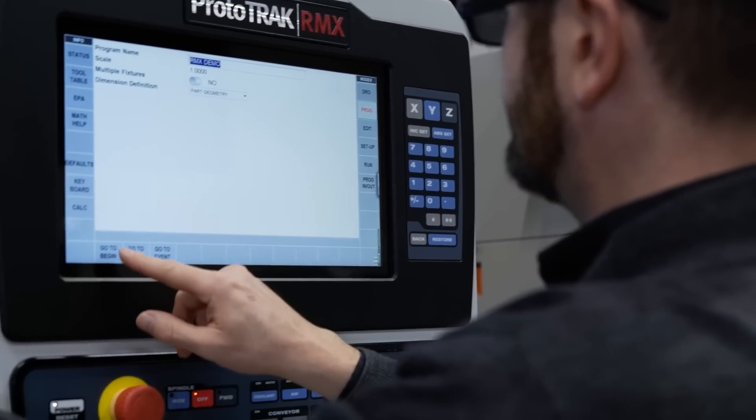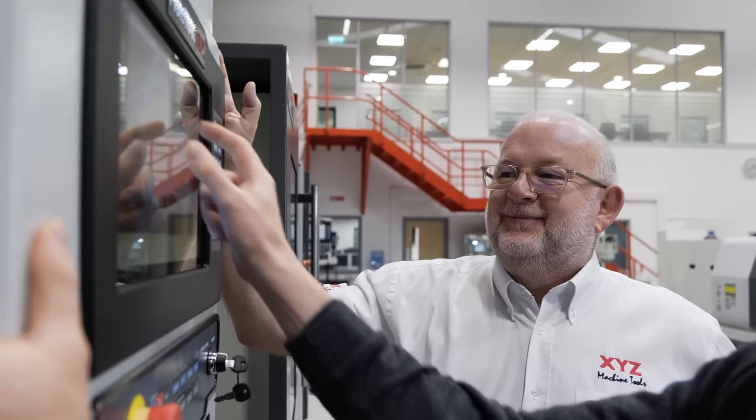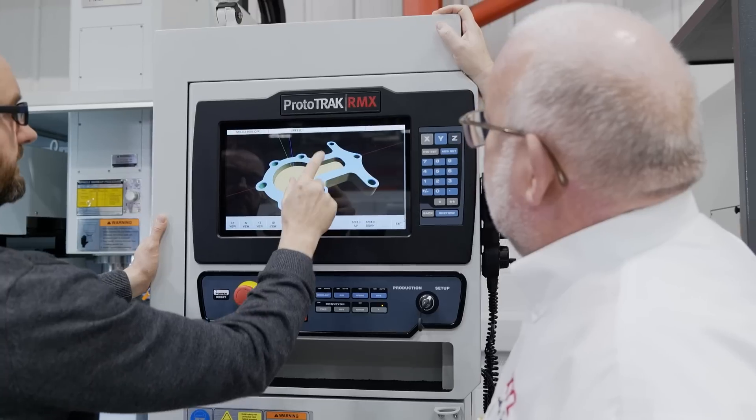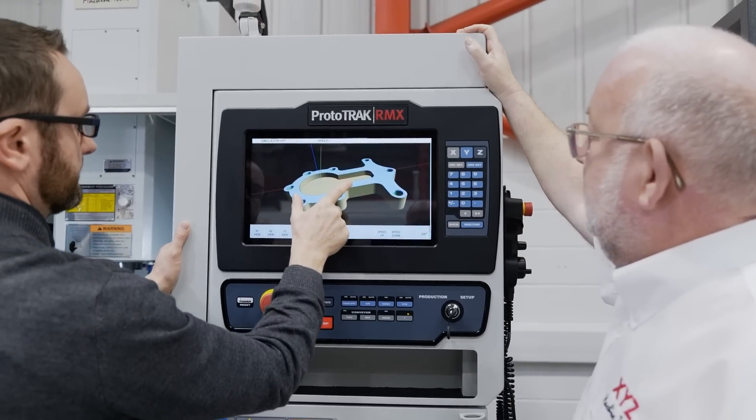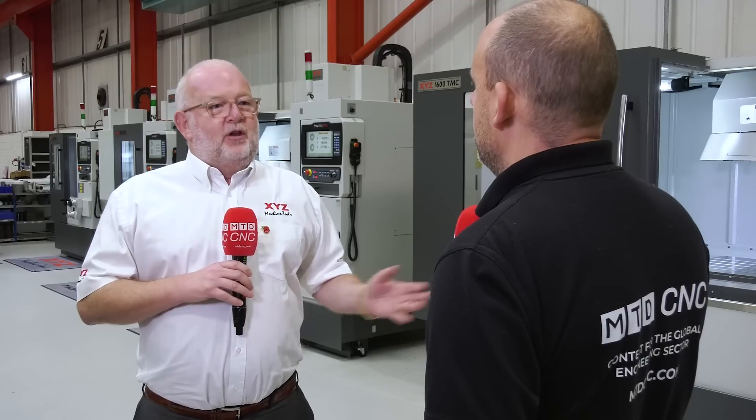Let's talk about this control. We've mentioned it but haven't told people why it should be of interest to them — what is good about it? Well, the RMX is a control that's been around three years and it's the latest evolution of Prototrack. Anybody who's used Prototrack before will know how simple it is, and this control is just as simple with a few extra features. The really nice thing is that it's touch screen, so you can interrogate the screen easier, whiz through the program backwards and forwards, and use gesturing to explore the view — people used to iPads will find it second nature. Also, if you've already got a Prototrack machine, you'll be able to take the program out of that milling machine and put it into the TMC, so if you want to do bigger batches or use more tools on the job, it'll be much better on the TMC for bigger volumes.